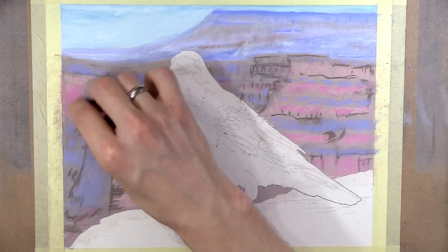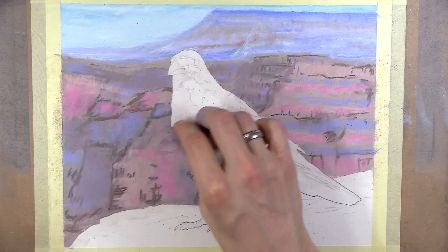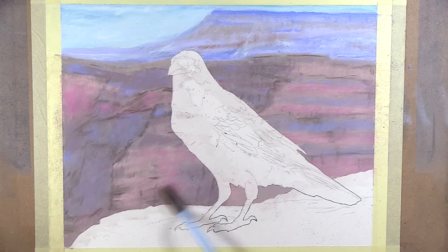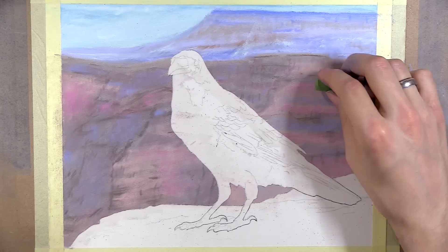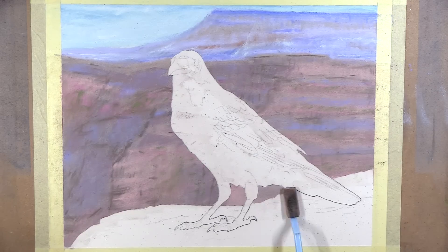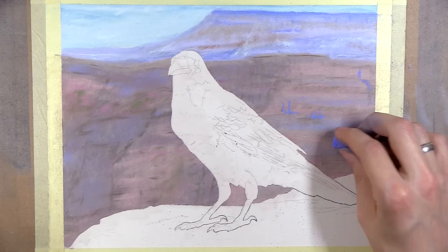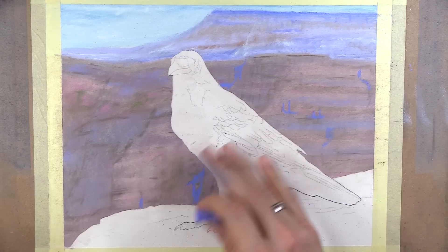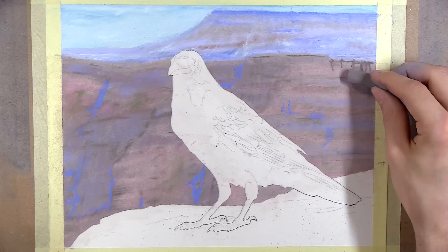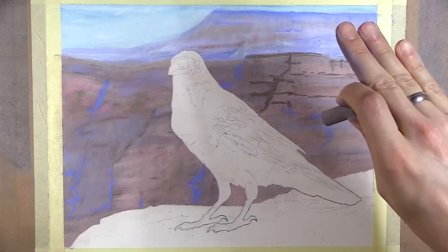One of the most difficult things about this background is holding back on the details. When you're working on intricately detailed backgrounds, it's easy to add too much. Ironically, it's more difficult to do less when you have a subject with so many details. However, it is important in this case to avoid adding too much. Even though the background is the only thing on the paper at this point, it's not going to be the focus. The raven is what you want the viewer to focus on, so it's there you will want to put the real details.